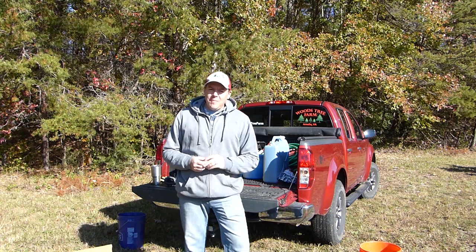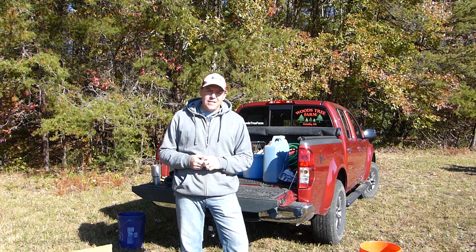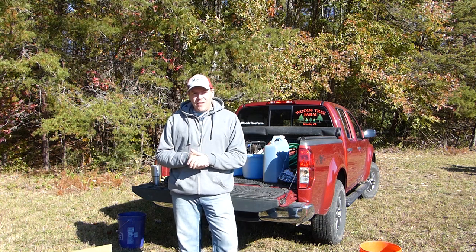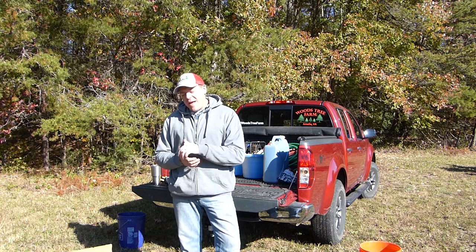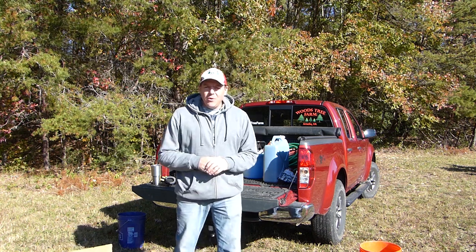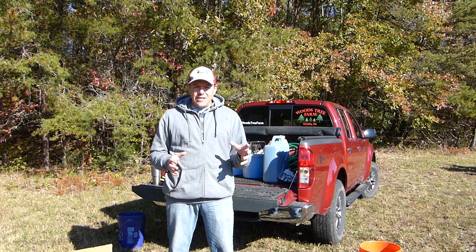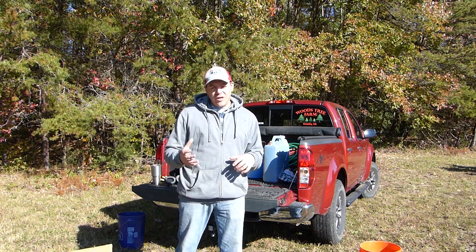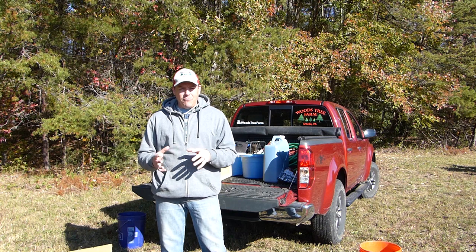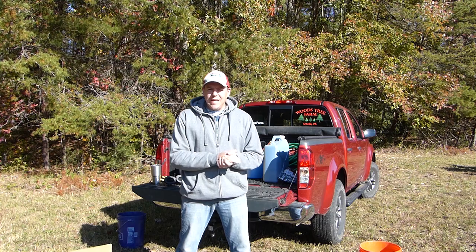Hey everybody, Phil here at Woods Tree Farm again and it is another day of planting trees for us. In our last video we planted 300 of three different species of trees — those were all nursery plugs. Today we have another 200 plus trees that are our traditional bare root transplants. I thought it would be good to share the differences between those two because they are completely different in how the trees look and feel when they arrive, and completely different in how you plant them and how they need to be treated before planting.